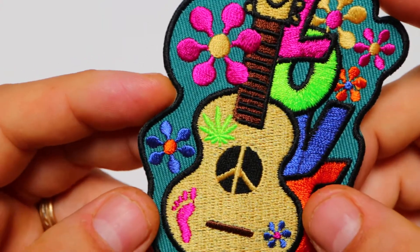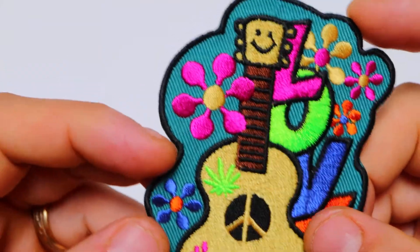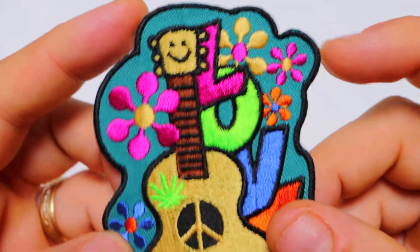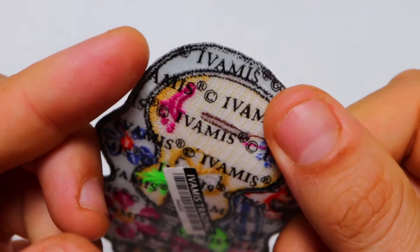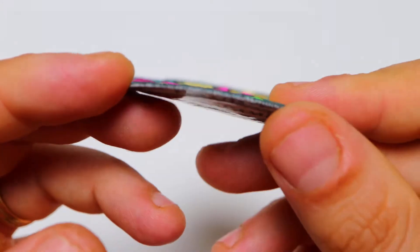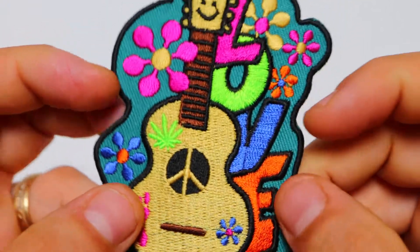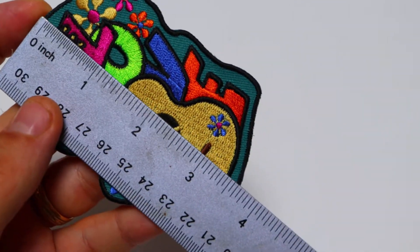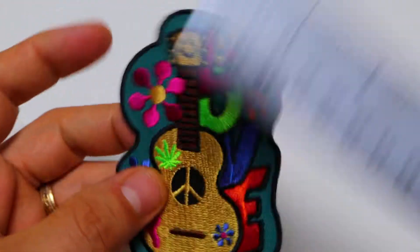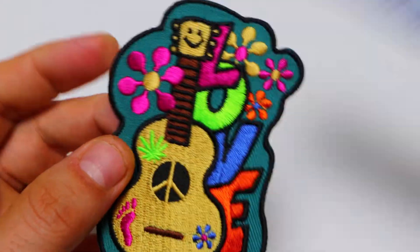It is embroidered over aqua color twill material and it has black embroidered and laser cut borders all around it. The patch features plastic iron-on backing on the back side. It's nice and thick and sturdy. It's got many different colors embroidered on it and it measures about three and a half inches top to bottom and a little over two and a half inches left to right.